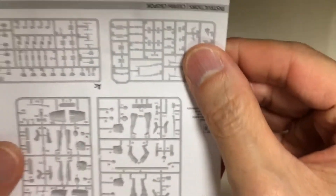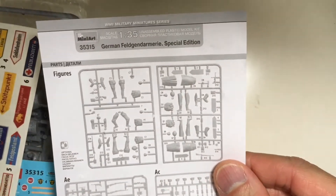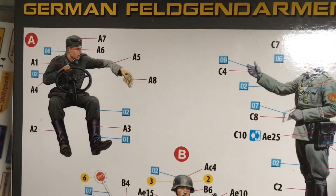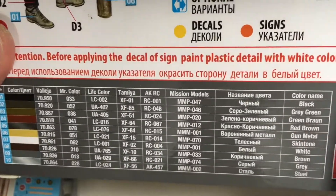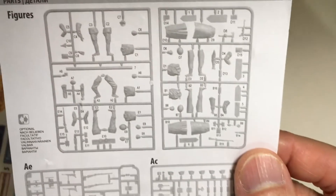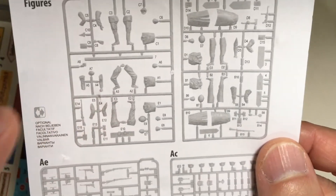This is a very simple construction manual because the instructions are posted at the back of the box along with the color guide. It shows which part belongs to which figure and their numbers.